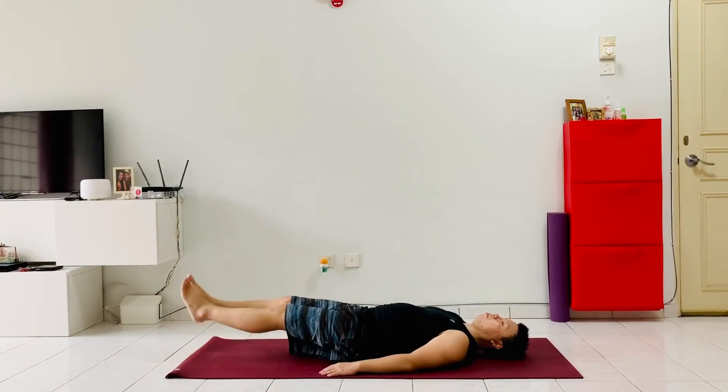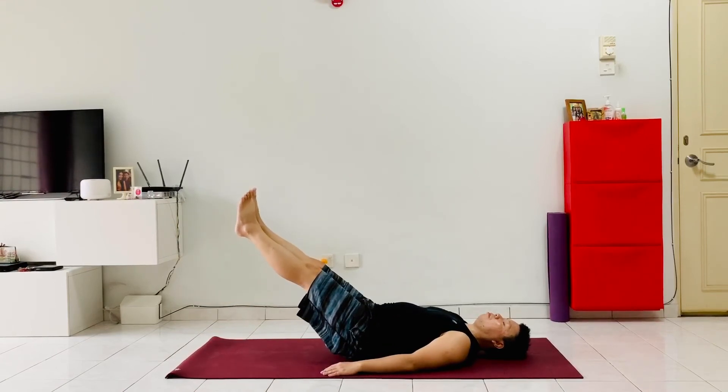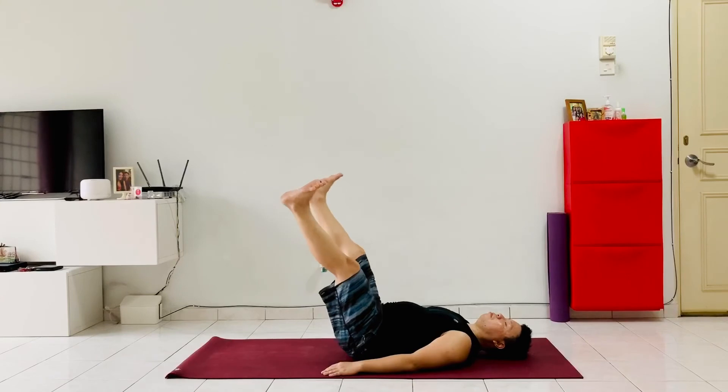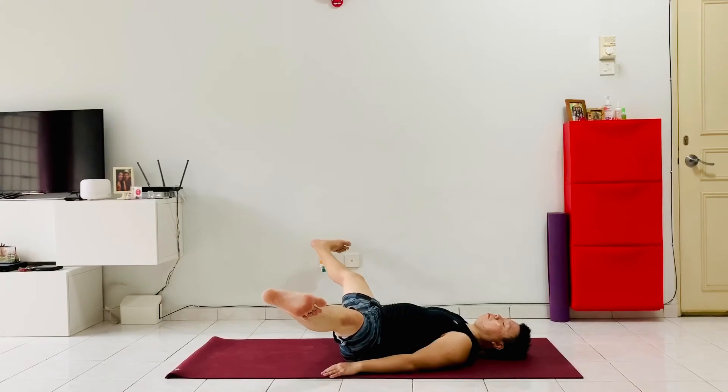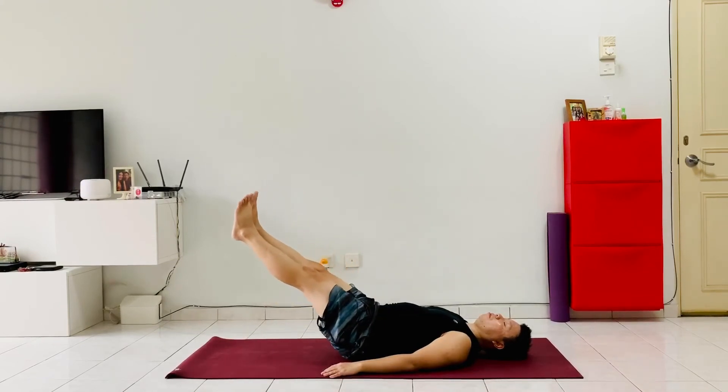Feet facing forwards and together. Lift the feet up 45 degrees, squeezing the thighs together, keeping the abdominals strong, and hold here. Keep breathing. Now open up the legs as wide as you can, flexing the feet in. Now close the legs back together, squeezing the thighs and feet together at 45 degrees, keeping the abdominals strong. Keep breathing, don't hold your breath.